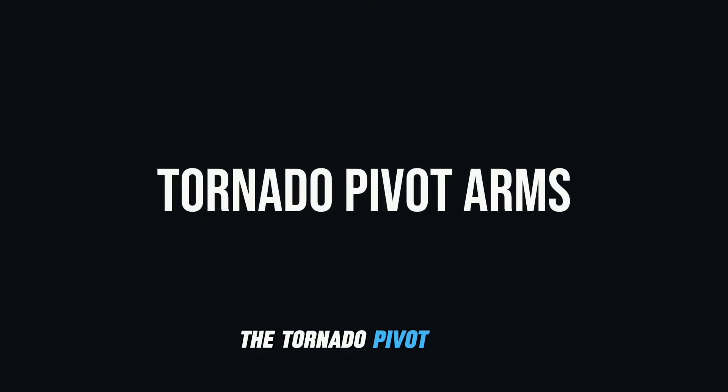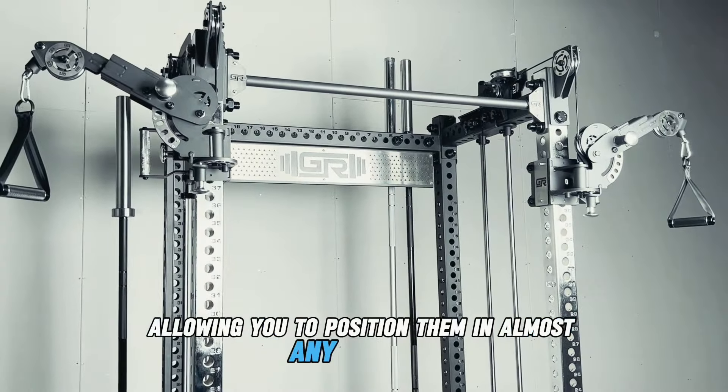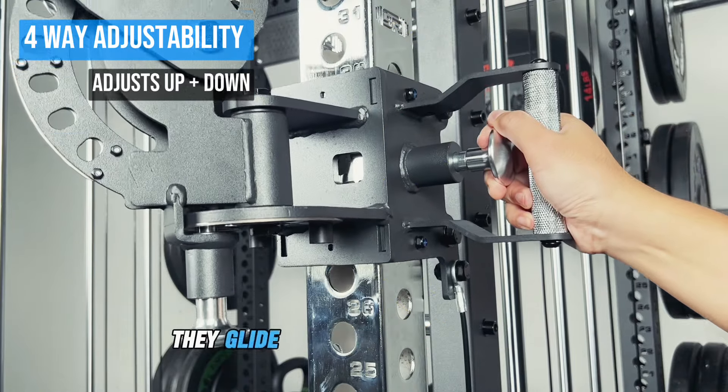The Tornado Pivot Arms are designed for maximum versatility, allowing you to position them in almost any direction. Featuring 4-way adjustability, they glide along the chrome upright.